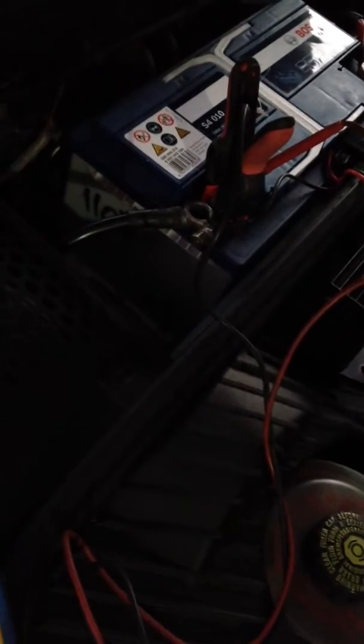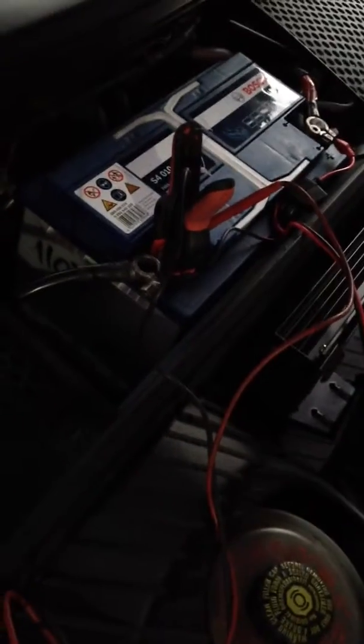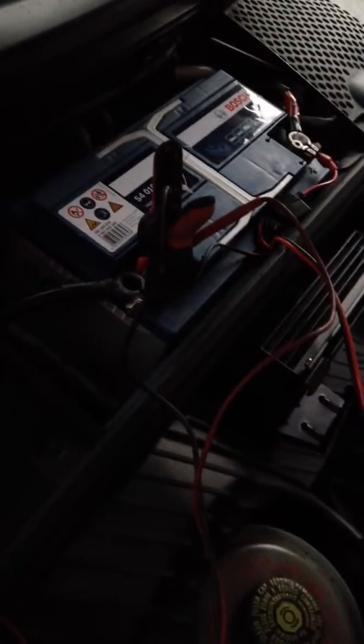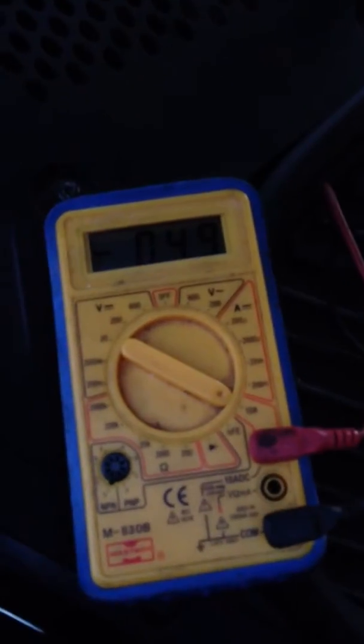I've got a new battery here and it tends to cut off — maybe after five or six days it goes from around 12.8 volts down to 12.1 volts. I can hear a constant clicking sound from the alarm horn.